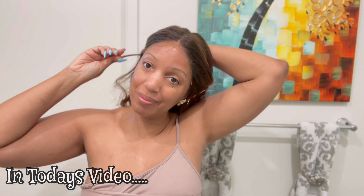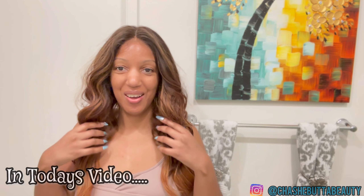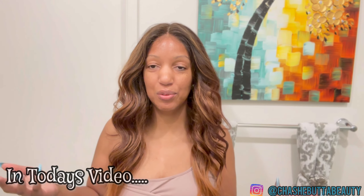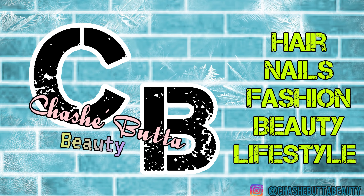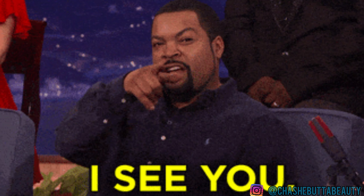Hey y'all, what's up! It's your girl Shashay Butter and you are tuned in for a different type of video. This is Outre Monice. Don't leave me now — if you are new here, welcome! If you're an existing subscriber, what up!